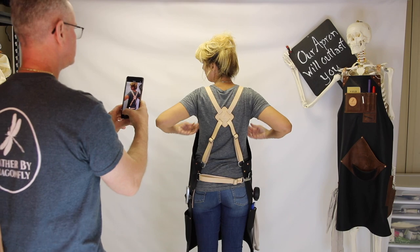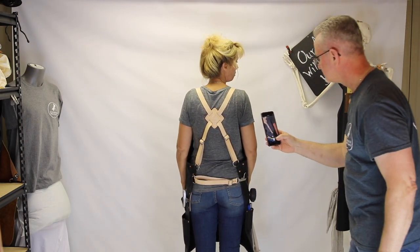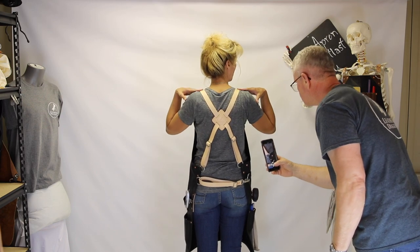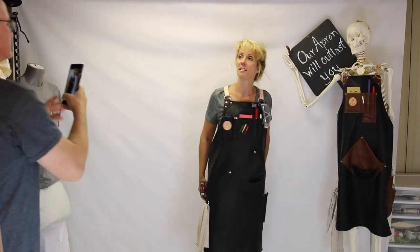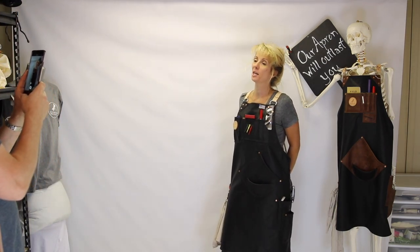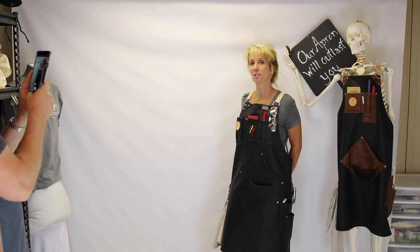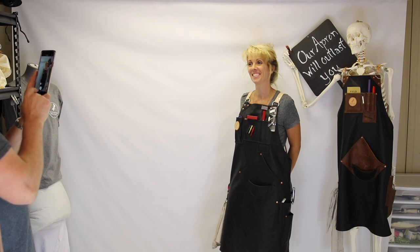I want to show you how the back is cut — it's cut for a female. Like I said, we go into deep discussion about that during the video chat. The crossbody system is going to distribute the weight of the tools and the leather apron across your body so it's not heavy for you. We're really excited to send this out to April — we can't wait to see it in use. Thank you April, it's coming your way!